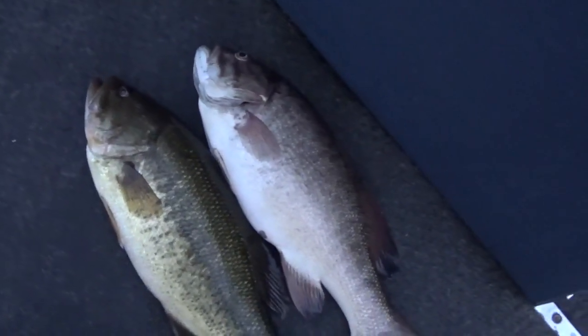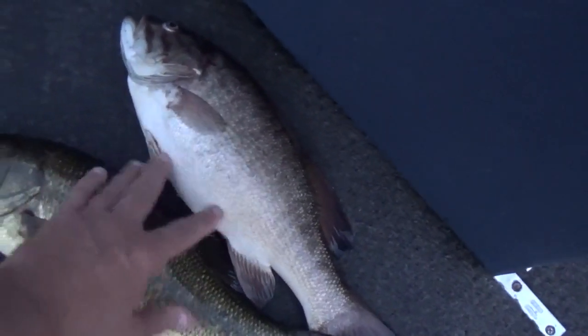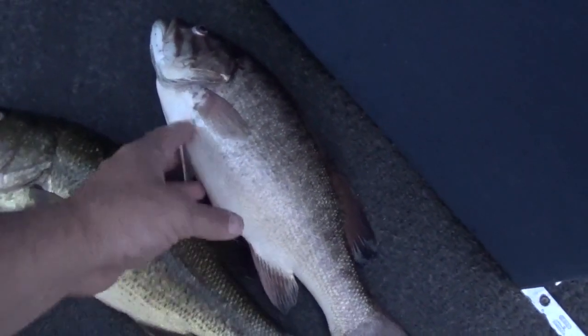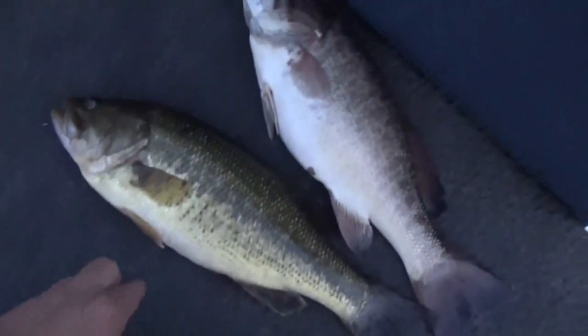Here's a largemouth and a smallmouth to show you the difference. The smallmouth can be dark or brown, then turns white — anything over six pounds just turns ivory and gets all scarred up. It's almost a silver color. The biggest difference here is the gill: it comes up tighter, so you just don't get a big mouth — it's a real small, tight mouth.